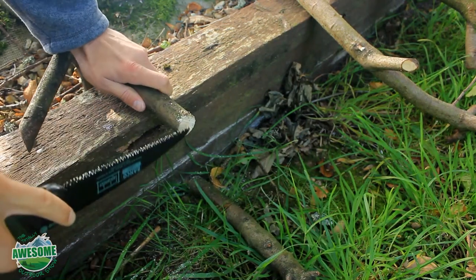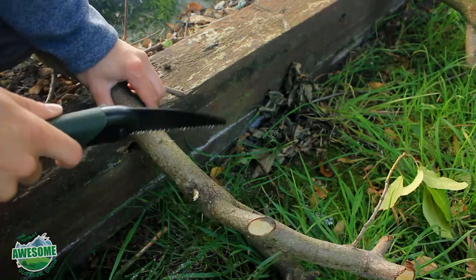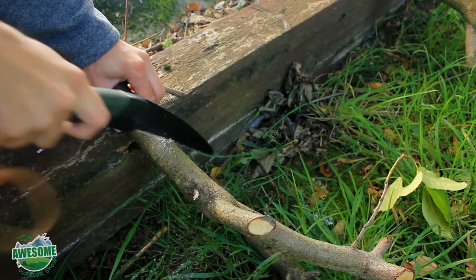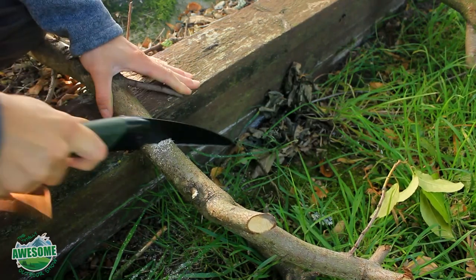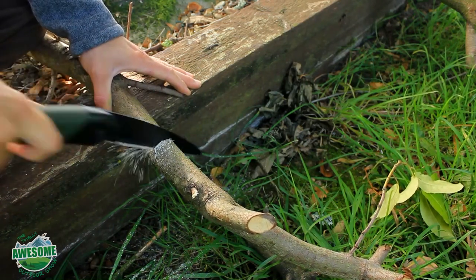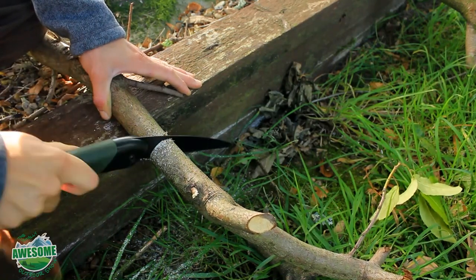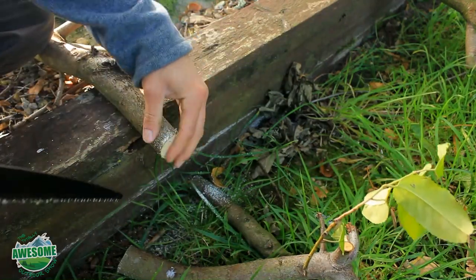That didn't take much time at all — about ten seconds — and it's a nice clean cut. Moving on to the two-and-a-half-inch branch: when starting a cut, it's good to begin with a slow pull towards you, then gently press. You don't need to push too hard — use the full length of the blade and a slow rocking motion. It's definitely cutting with ease; I'm not putting much pressure on at all. The blade isn't bending much, which is good. Nice clean cut again.